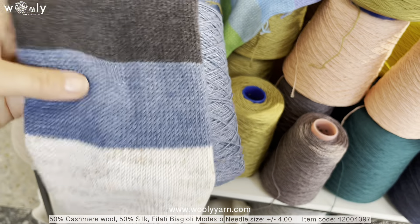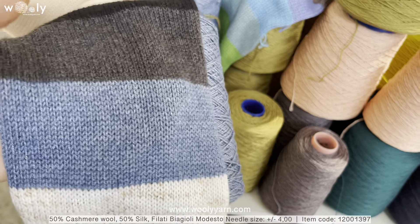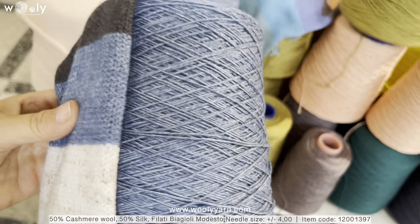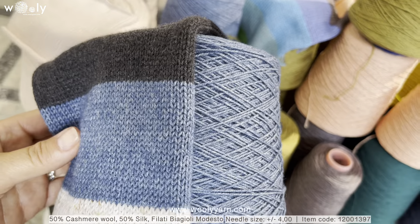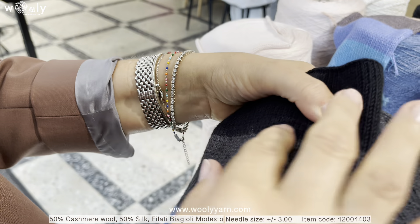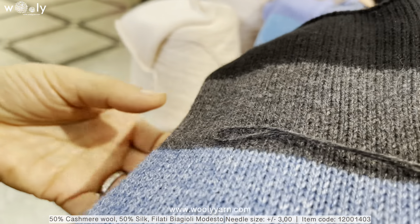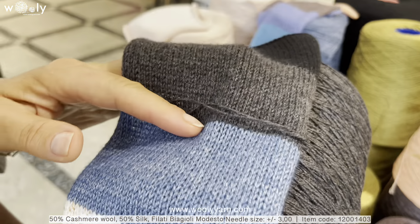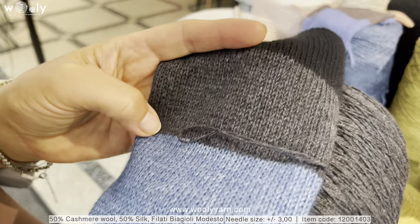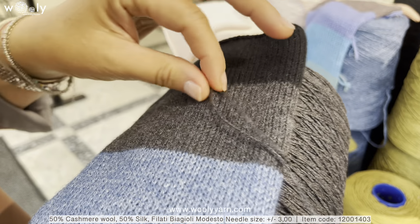These colors will also be perfect for men's knitwear. Even though there is 50% silk, it is not so shiny, and the cashmere wool is opening up more than usual in combination with the silk. This blue color is a little bit melange, as you can see, and in this color you can better see that the cashmere is non-combed, which is why you can also see a little bit of fluff. Compared to the Jaipur article, there the cashmere is combed.